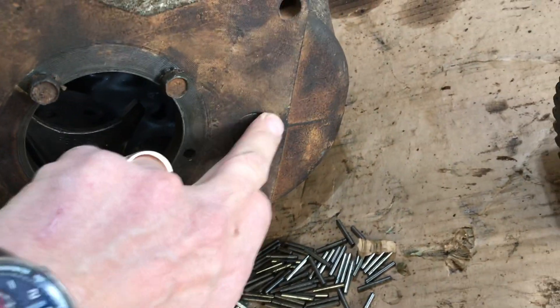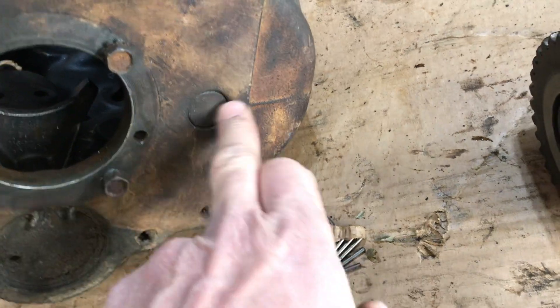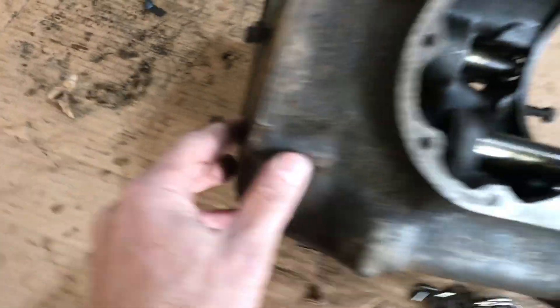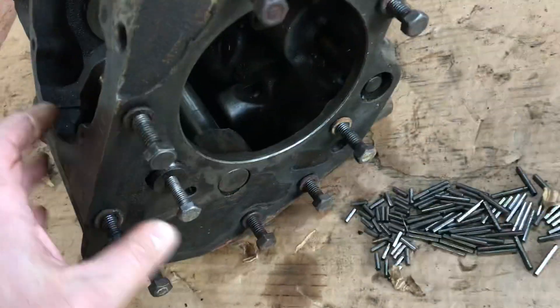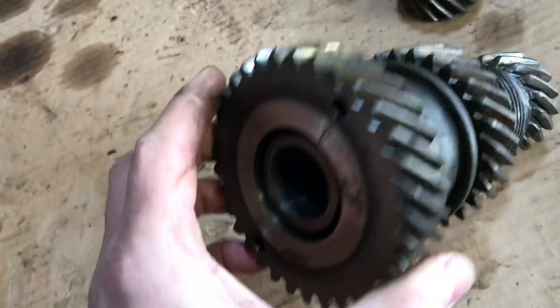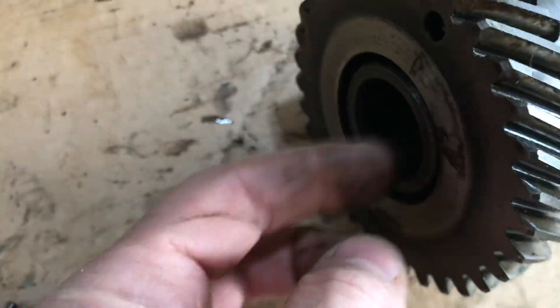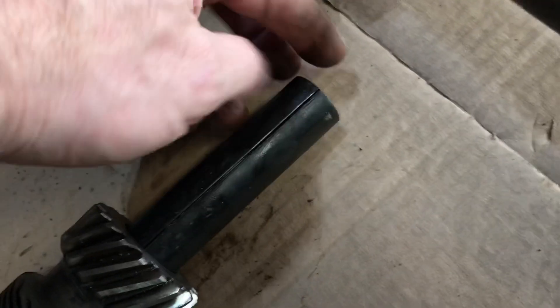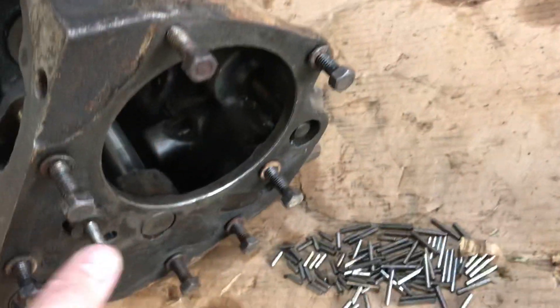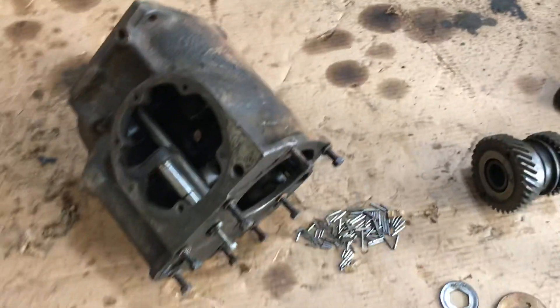I tried pushing the counter shaft in from this way and I could not. It has to go in from the rear towards the front, and then it's retained here at this end. The counter shaft does not turn — it's fixed. The cluster gear, which sits on the counter shaft, does the spinning. All these little needle bearings are inside in this area, and there's a needle spacer here, and that spins inside on the counter shaft.